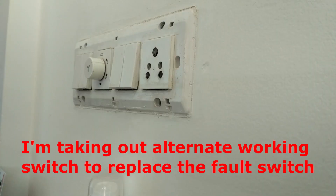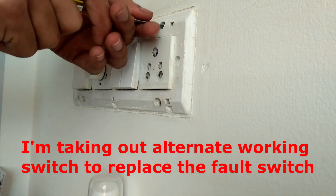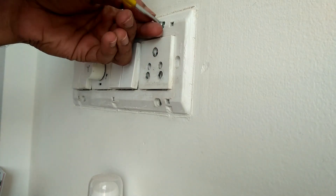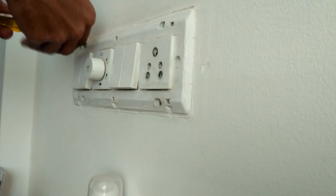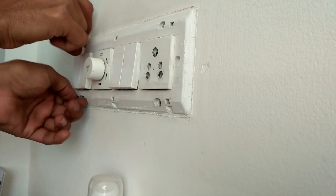We need to remove the left side switch. This is the alternate switchboard — in this there is a switch which is unused, meaning it's not used for any purpose and it's working fine. I'm going to take this fine working switch and put it back into that faulty switch position.